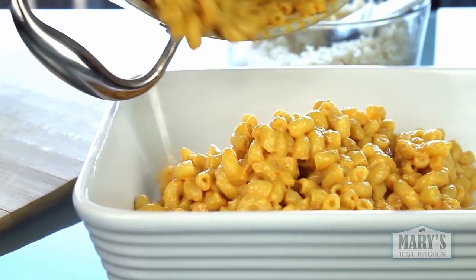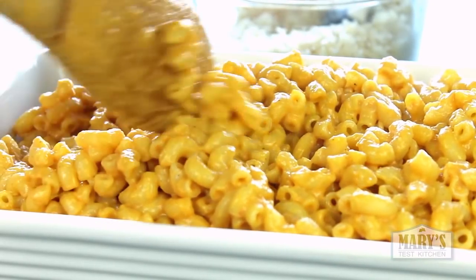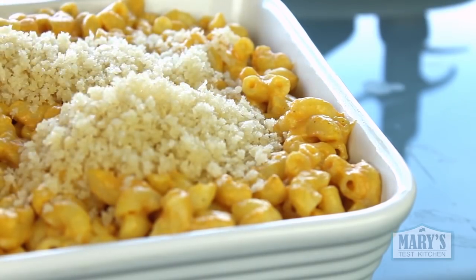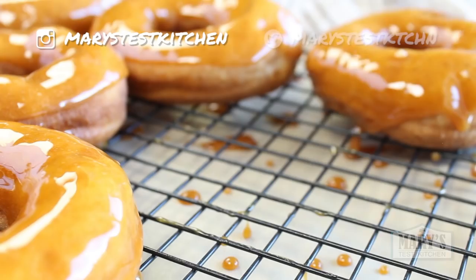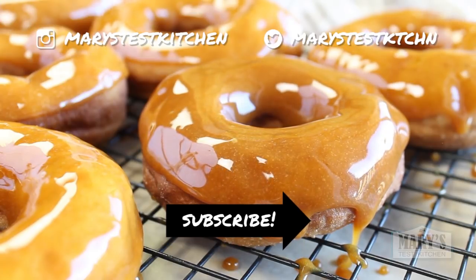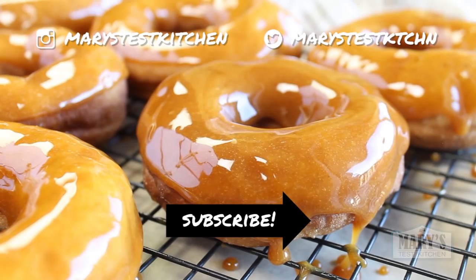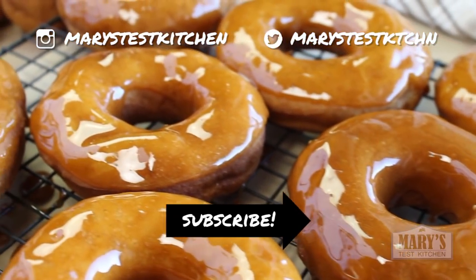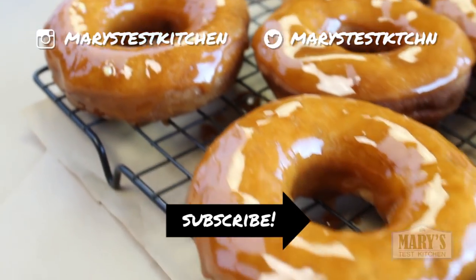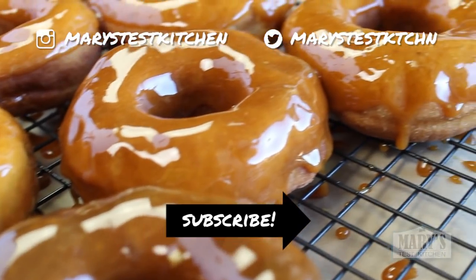Let me know how your food day was in the comments below. Speaking of weekend food, you should check out my book review for the Edgy Veg Cookbook — it's pretty fun. Also pretty fun, the new caramel donut recipe on the blog marystestkitchen.com. Thank you so much for watching, friends. I really appreciate you coming back, watching, giving these videos a like, and sharing them — it really helps me out and your support really means the world to me. Alright, until next time, bye for now!